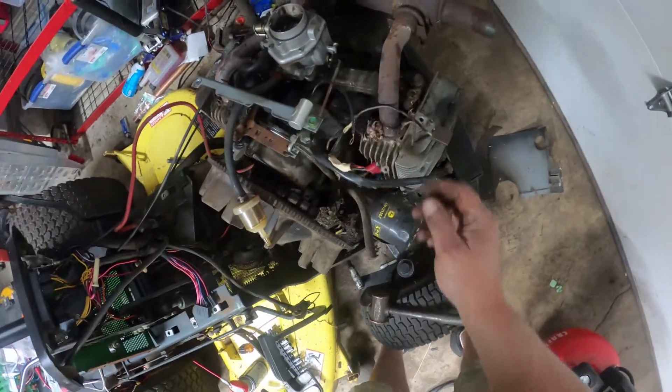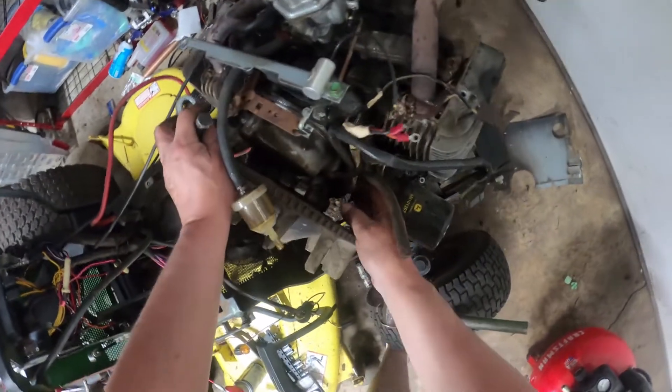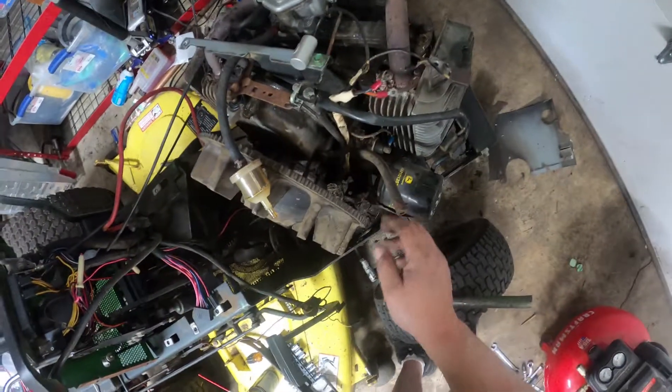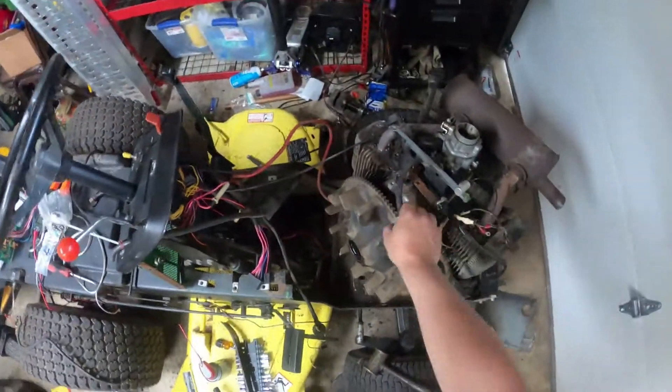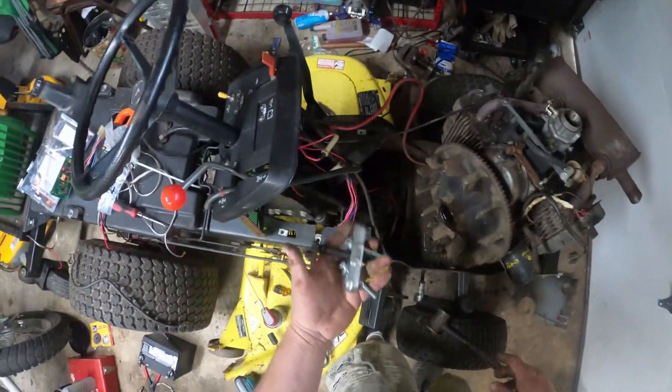I tested the ignition module as well, and that failed according to what the manufacturer - what Onan has in their books for testing. That all failed too. I kind of think the rodents, as you can see here, are responsible. I'll pull this flywheel off.